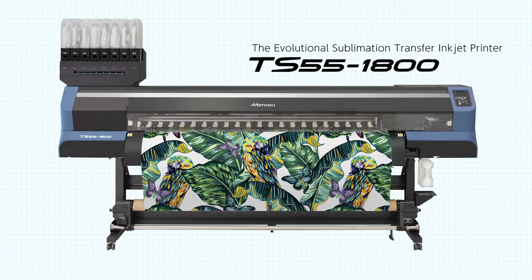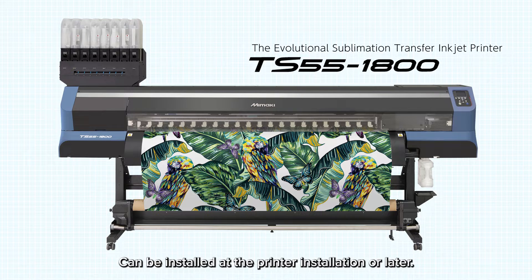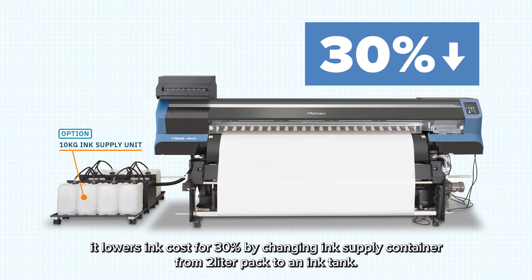Next, I am introducing the TS55-1800. With the concept of the evolution of production printing, the TS55 allows you to lower production ink cost and paper cost with optional function systems, which can be installed at printer installation or later. With the 10kg ink supply system, it lowers ink cost by 30% by changing the ink supply container from a 2L pack to an ink tank.